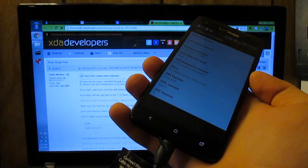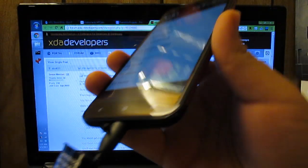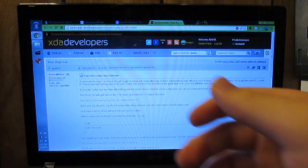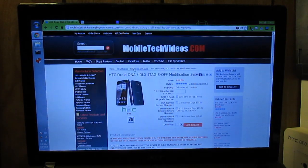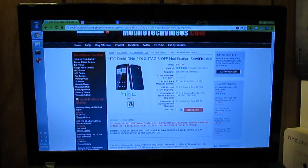The first thing you're going to want to do is go ahead and connect your USB cable to the computer and set your phone off to the side. Then head over to the site MobileTechVideos.com — this is where you're going to get S-off on your HTC Droid DNA.